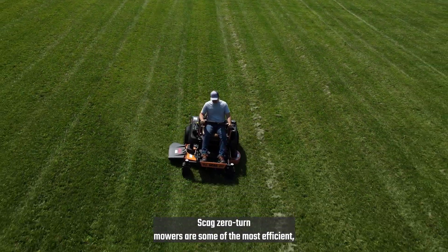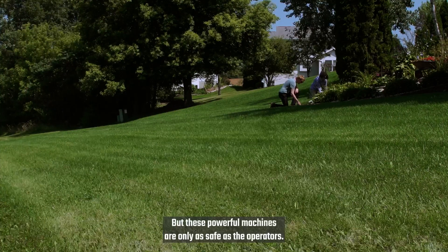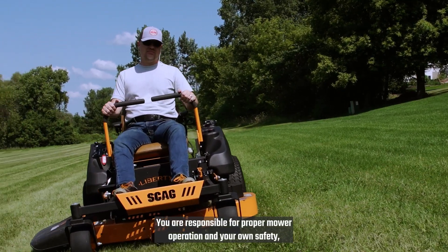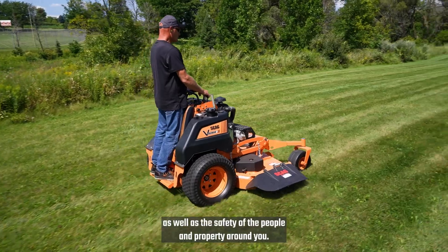SKAG Zero-Turn mowers are some of the most efficient, maneuverable, safe, and well-built mowers in the industry. But these powerful machines are only as safe as the operators. You are responsible for proper mower operation and your own safety, as well as the safety of the people and property around you.